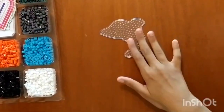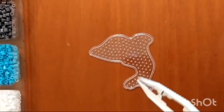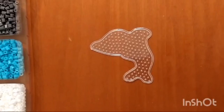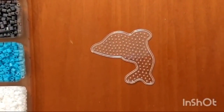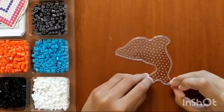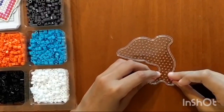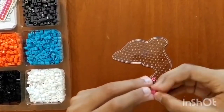I have some tweezers as well; I don't think I'm going to use them unless something falls out and I need to put it back. For the dolphin, I want to do a pink dolphin, so I'll take the pink and start building up. I want it to have a trim — like a white trim that goes on her tail.